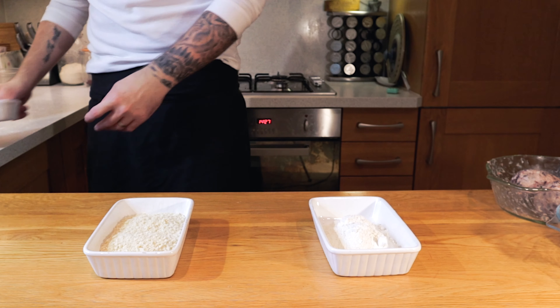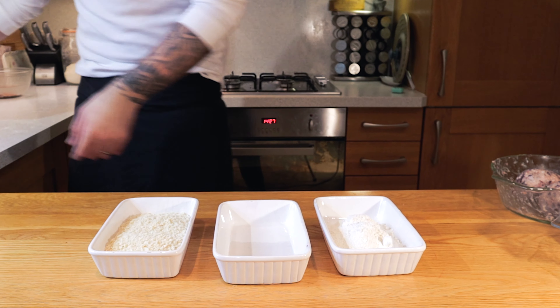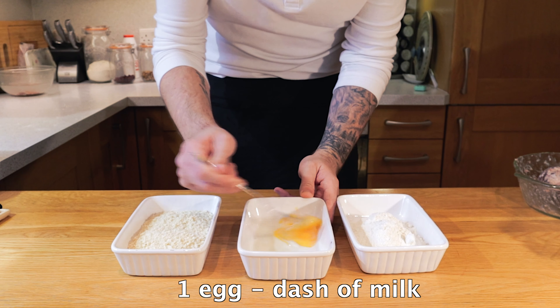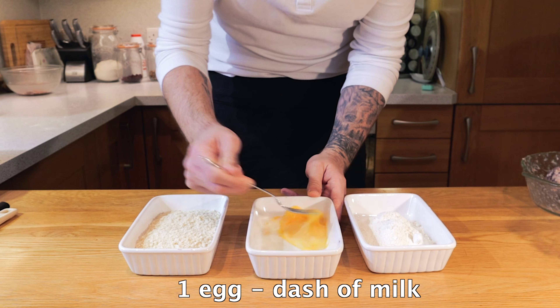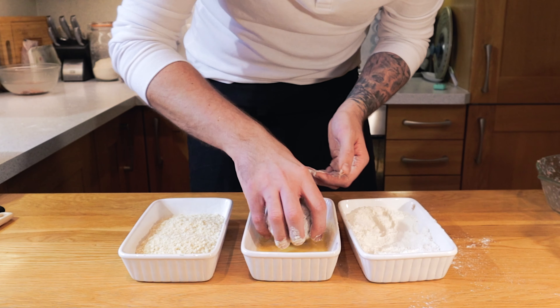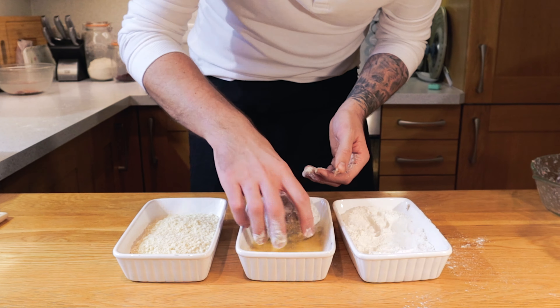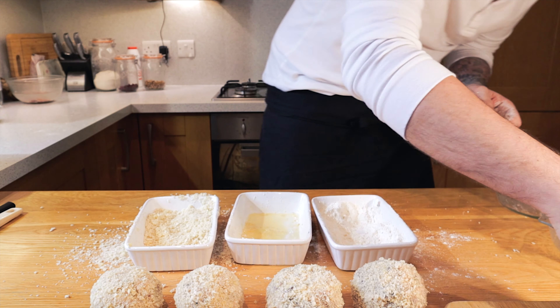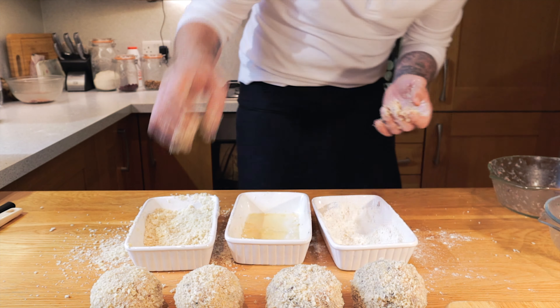Then simply set up our three-way breading station. On the right-hand side we've got flour, on the left-hand side we've got panko breadcrumbs, and in the middle we're going to mix one egg with a touch of milk and give it a little whisk round. Very simply we're going to be rolling our scotch eggs into the flour first, then into the egg, and then into the breadcrumbs — making sure the breadcrumbs are all nice and firmly stuck, fully coated all the way around the outside. I didn't use the dry hand, wet hand method as I only had four eggs and I was a bit stupid and messy on this one, but you want to try and keep your hands as clean as possible.